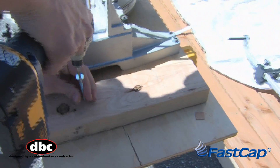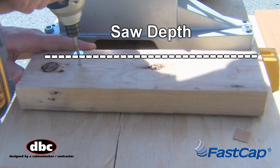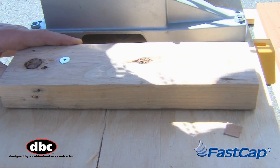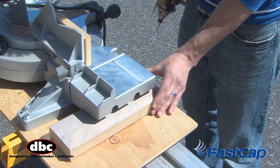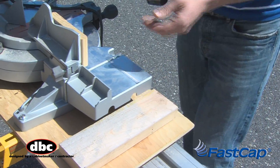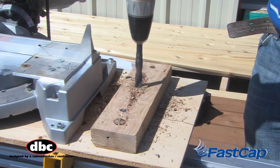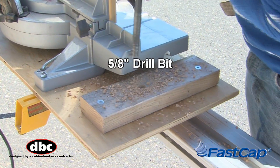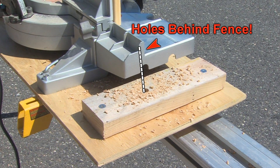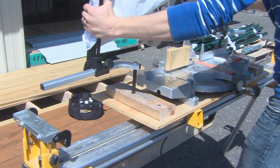Now mount two 2x4s on either side of the saw, cut approximately to the same depth as the base of the saw. The saw hood arms are adjustable, so the 2x4s don't have to be equidistant from the base of the saw — adjust accordingly. Next, mark and drill holes for the mounting posts using a 5/8 drill bit. Be sure to align the holes behind the saw fence to keep the arms out of the workflow. Now you're ready to install.